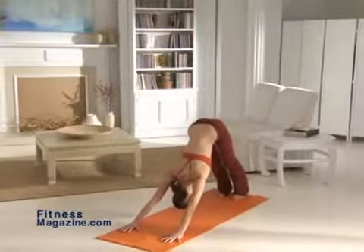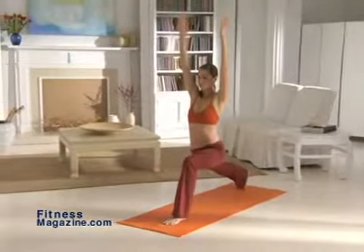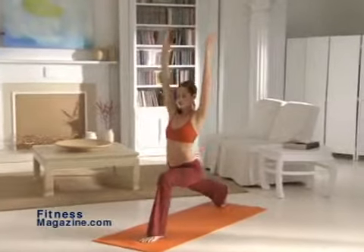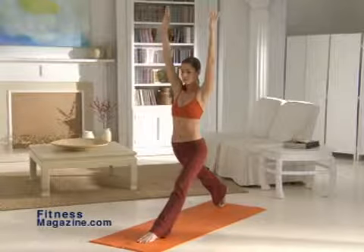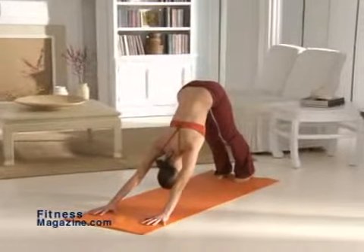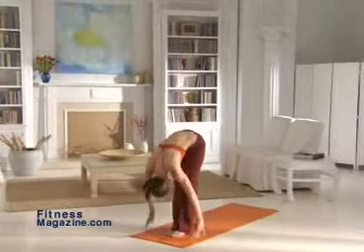Now return to downward dog, then step forward with your left foot and come into warrior lunge. Repeat this high lunge sequence six times. Be sure your left foot is facing forward. Now return to downward dog and hold for a moment. Next, step forward into the flat back and then bend low into the forward bend. End with a reverse swan dive into the mountain pose.